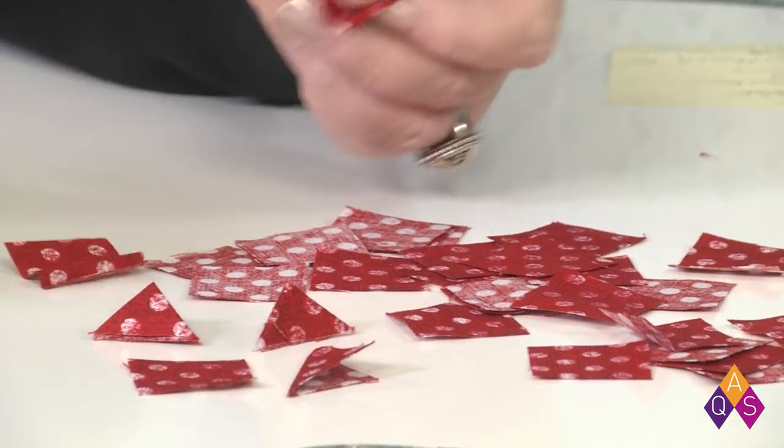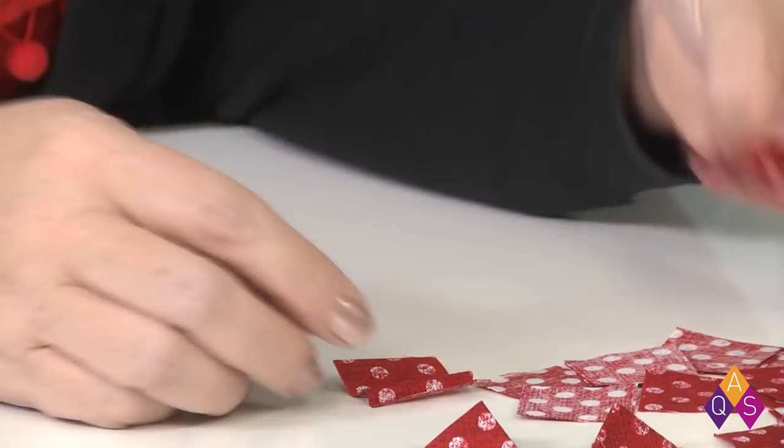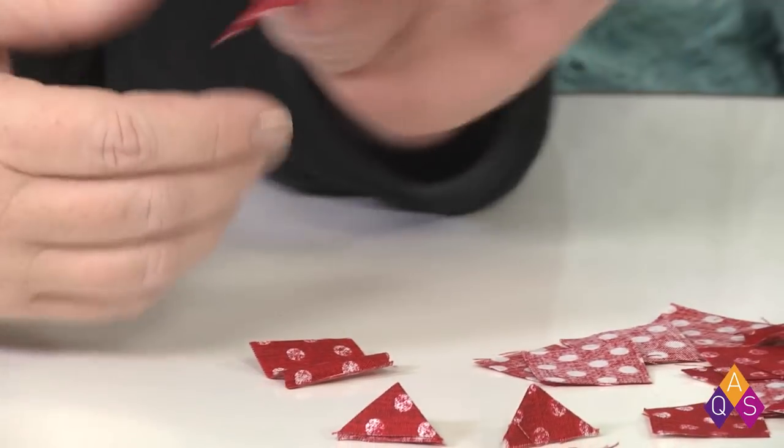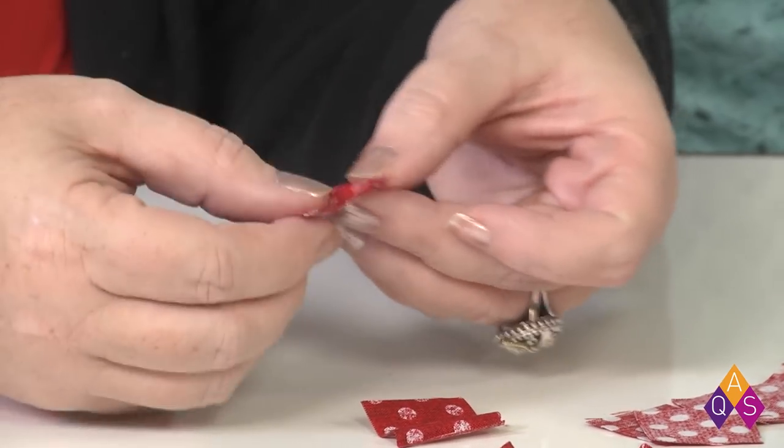Speaking of Christmas, we've been doing fun little Christmas projects and gift ideas that you can make for friends and family. Today I have a beautiful little ornament and this pattern lives at aqsblog.com — you can find it in the free patterns. It is using little prairie points and I really love this pattern because it works with teeny tiny scraps. You cut up inch-and-a-quarter squares and you need 93 of these little inch-and-a-quarter squares.